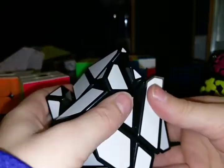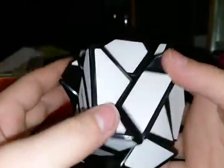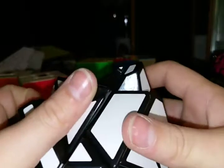So if we turn it like this, I just want to solve it. I just scrambled it accidentally. This is actually not going to be that complex — maybe, hopefully. If we turn it like this, I can find a thing that matches this.